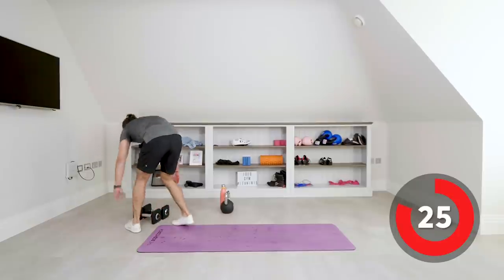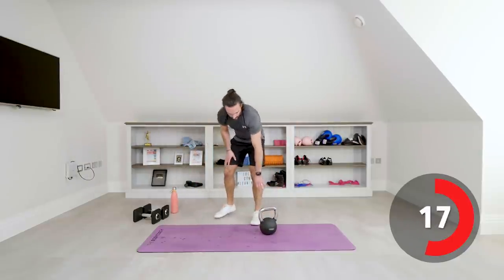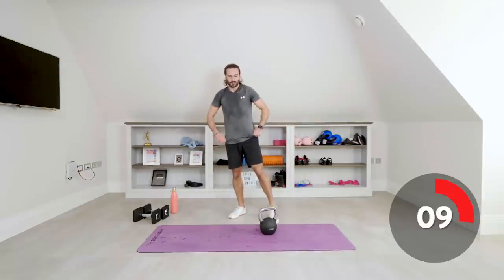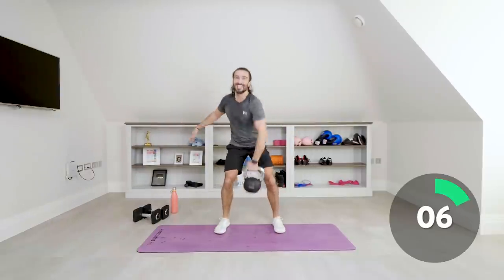Kettlebell down — doing so well. Next exercise with the kettlebell: left arm, clean it up from there to the shoulder, then reverse lunge on the left leg so the right leg goes back. 30 seconds on each side — sweating. On the ground, up — one, two, three, four. Repeat that, keep that tempo. Last few seconds, one more. Savage exercise.